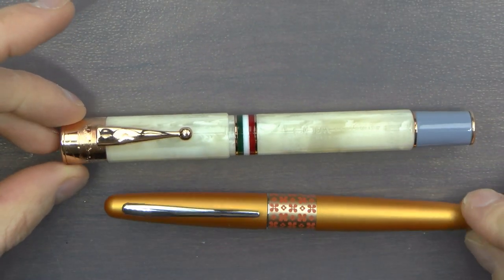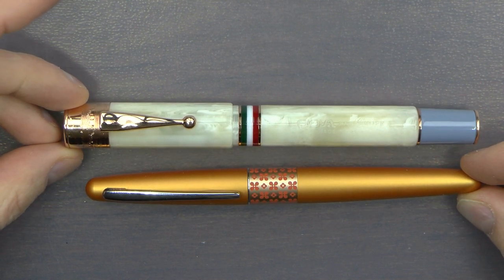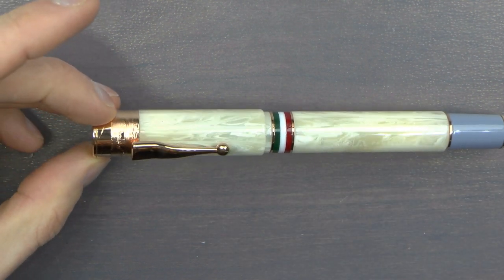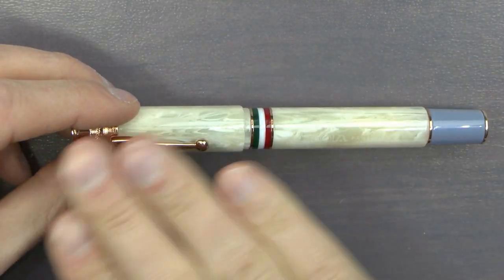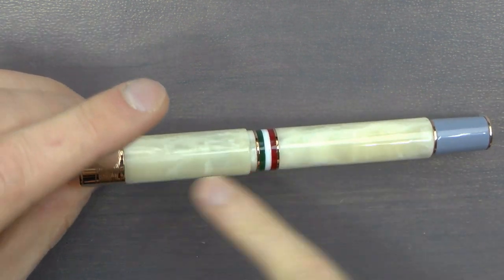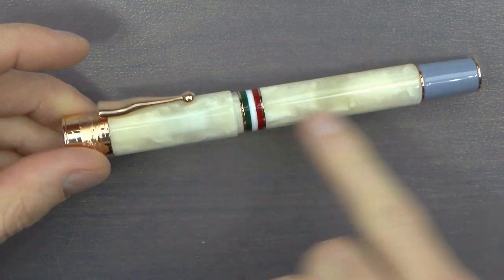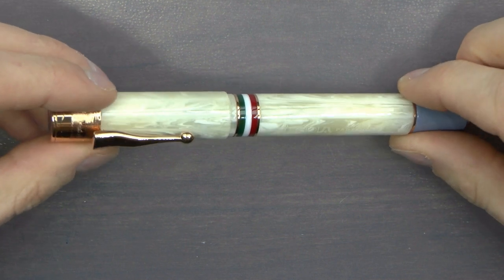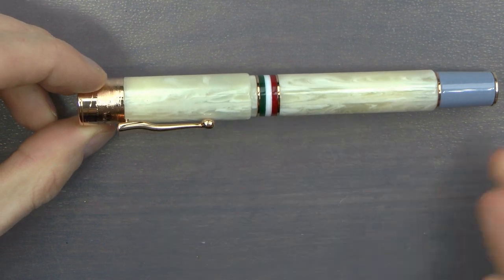Right next to a Pilot Metropolitan for size, you can see this is not a small pen. It's quite girthy and it's definitely a bit bigger. Very, very nice, with rose gold trim, which I think is really neat — there's a lot going on. These come in a couple of finishes. I really like this as sort of a faux ivory. It has a bit of the feel of ivory, which I thought went well with this particular model.